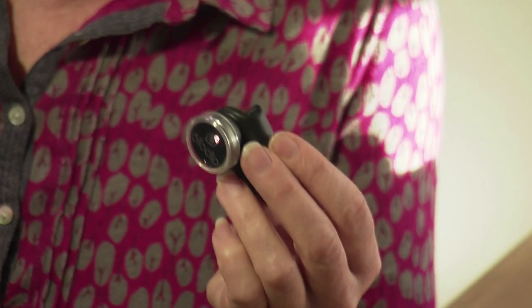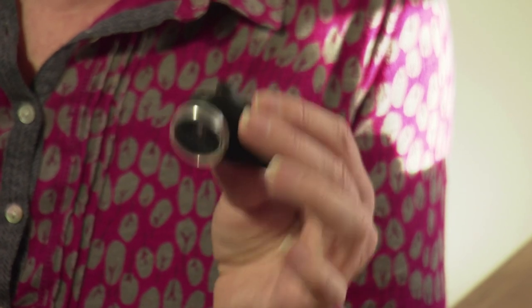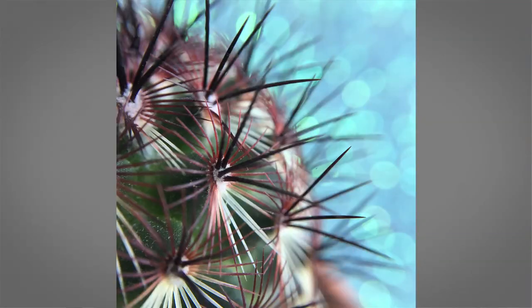I'm Nicky Fitzgerald and you're watching AdoramaTV. Today we're going to be looking at the world through this fantastic four-in-one clip-on lens. It's great for wider images, packing more into your photographs, but it's also brilliant at bringing great clarity and magnification for those tiny details in photographs.